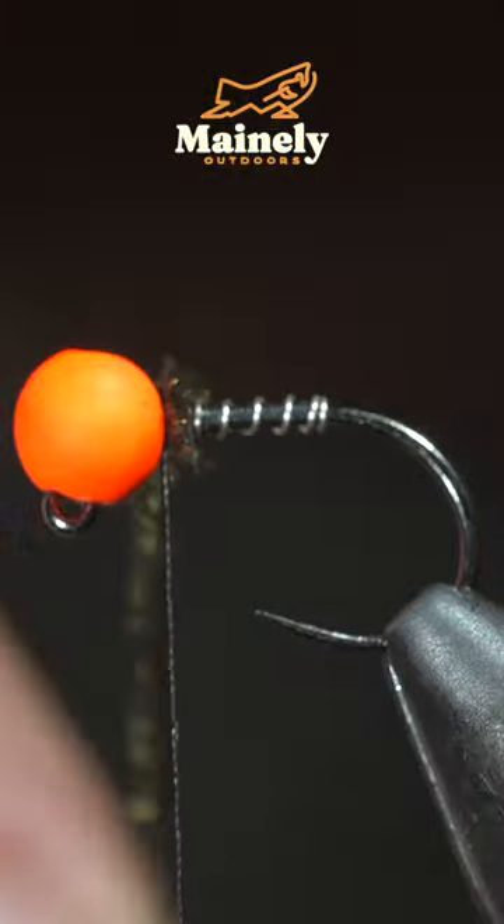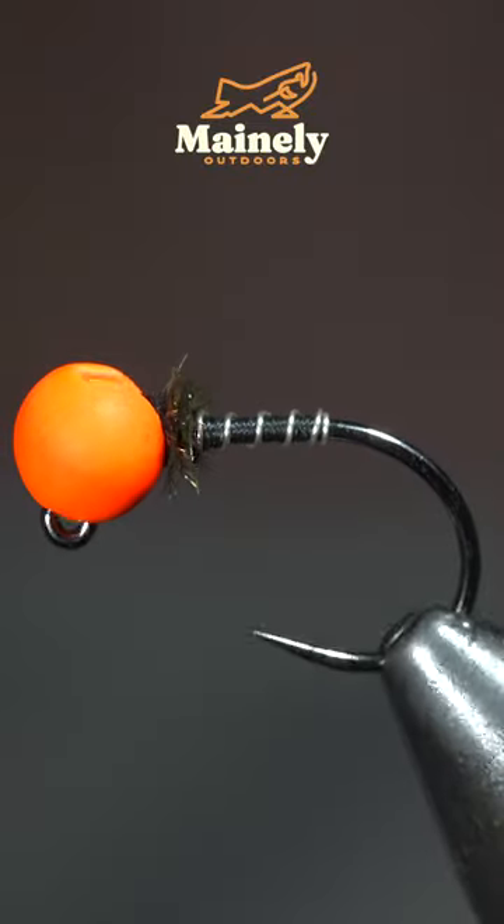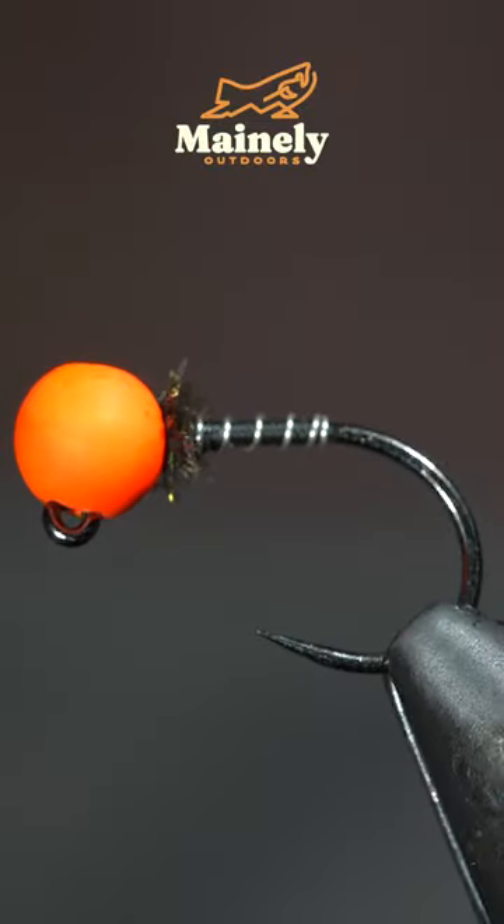And with your thread, once complete, and this is an incredibly fast-sinking egg pattern disguised as a zebra midge. Subscribe for more, and I will see you in the next one.